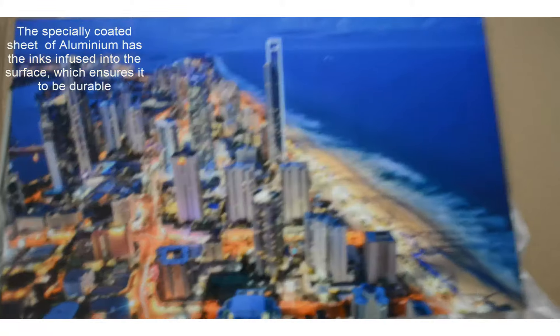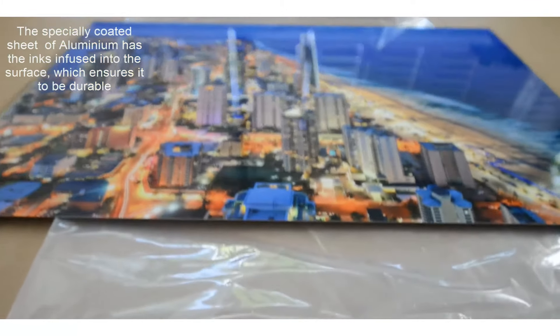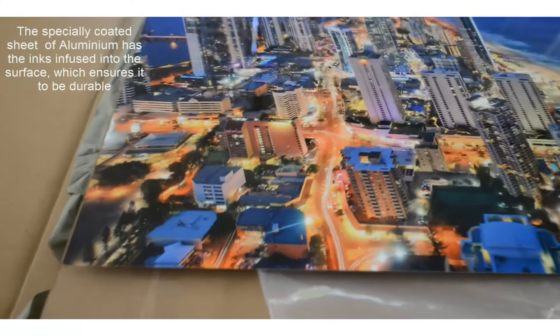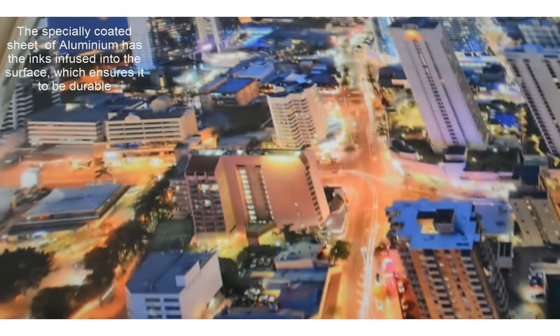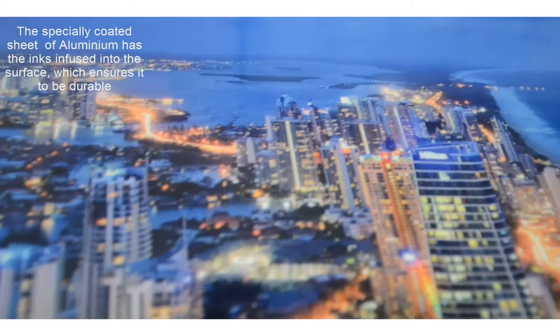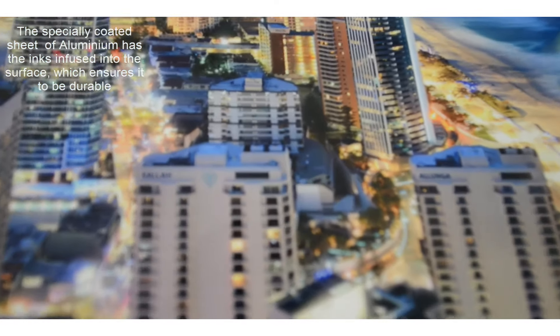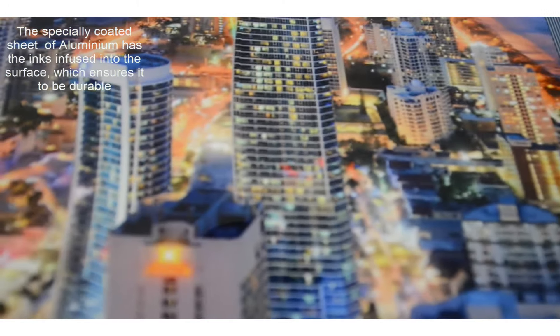I'm just shooting this on my Nikon D800 with a 14-24mm lens. I've got it on program mode, which is just really easy with the autofocus. So I'm just showing you some of the detail that you can get in HDR, which you can't really get in normal photography. You're able to get all the detail in the lights as well as the shadows.